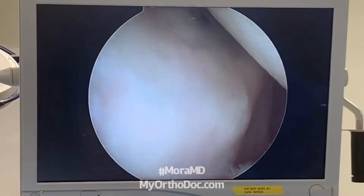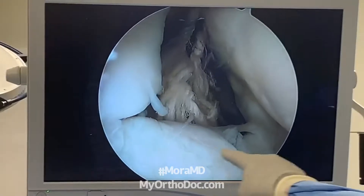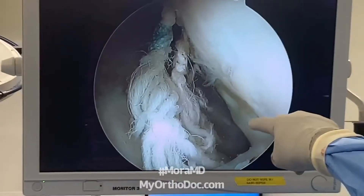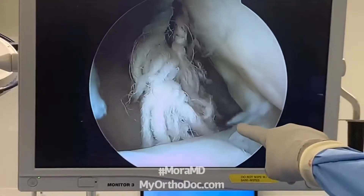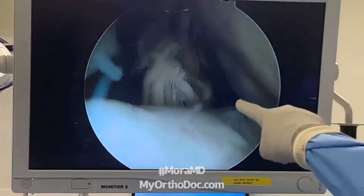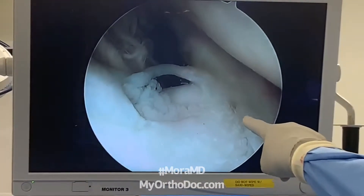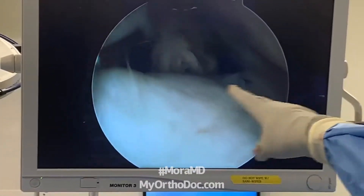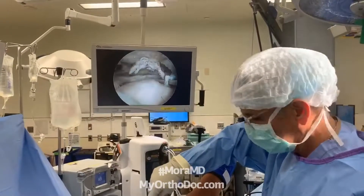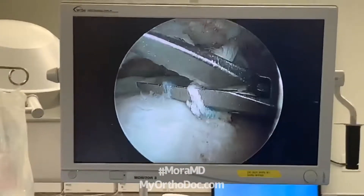Then I move like this and look up at the rotator cuff. The rotator cuff is right there and you can see there's a tear, and the old sutures. This is a really interesting view because you can actually see the old sutures right there — the knots are right there. So you can see the knots did not pull out of the bone. What happens is the tendon gets ripped away from the sutures, which ends up compromising the edge of the rotator cuff.